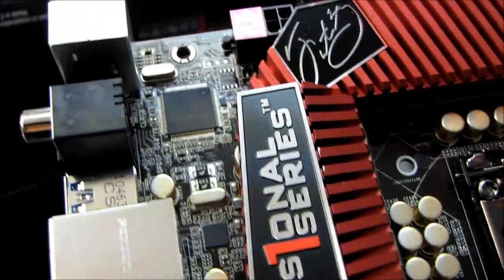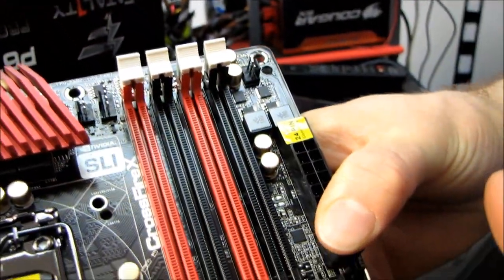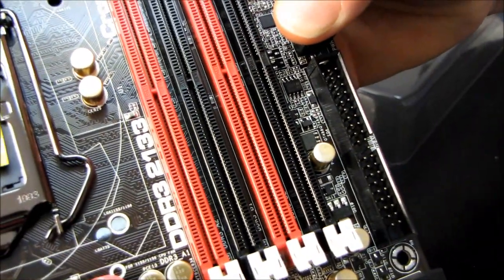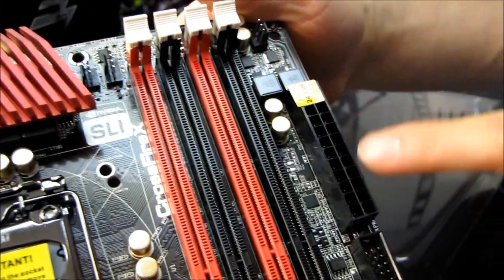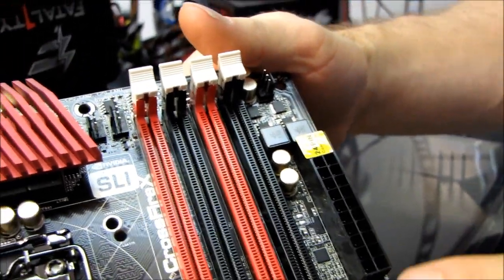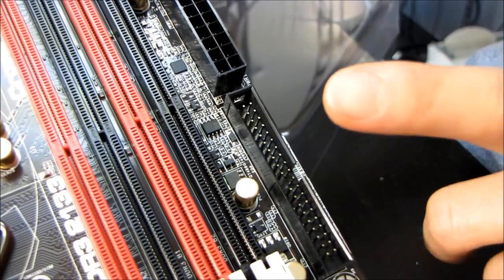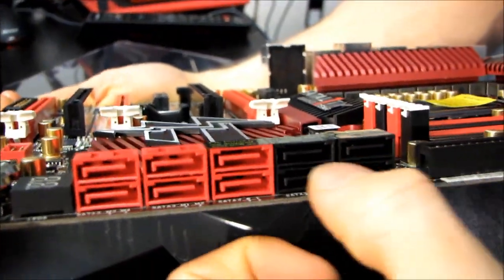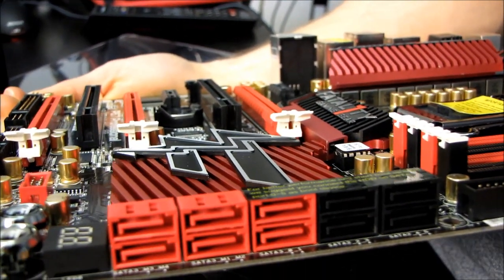Up here at the top in its ideal location we have our 8-pin CPU power connector. Moving along to the right, we've got four DDR3 dual-channel slots using easy installation — you only clip in one side, as seen on ASUS and MSI motherboards. Here we have a 24-pin power connector in exactly its ideal location, and we have an IDE connector, which is conveniently positioned for an IDE optical drive near the top of the case.